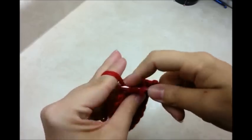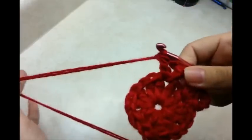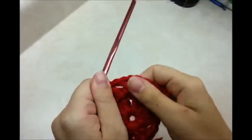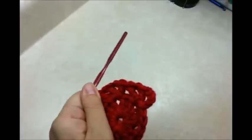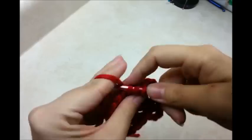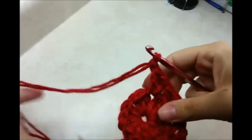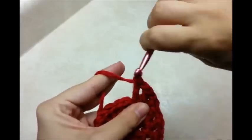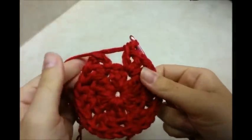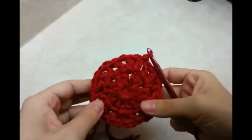To do a V-stitch increase, after that first V-stitch we chain one again and go back into the same spot and do another double crochet — so that's a V-stitch increase: two V-stitches all into that same space. Now we jump over to the next chain-one space of the next V-stitch and do another V-stitch increase: double crochet, chain one, double crochet, chain one, double crochet, all into that same chain-one space. We're going to do that in every chain-one space around, all the way back to the beginning.